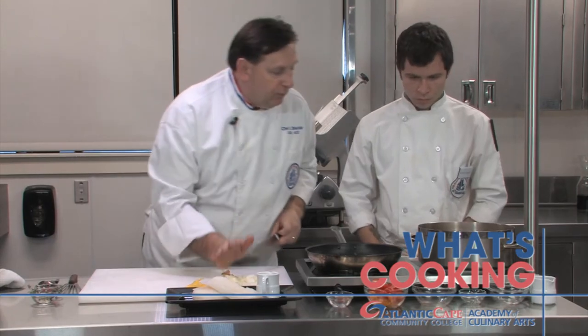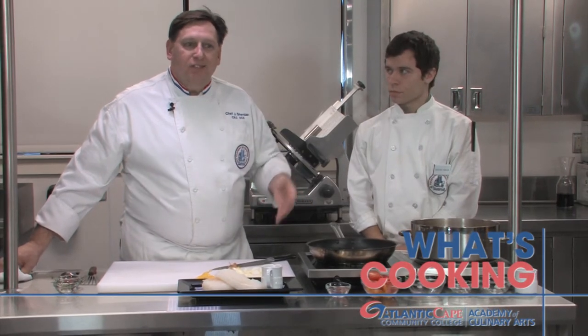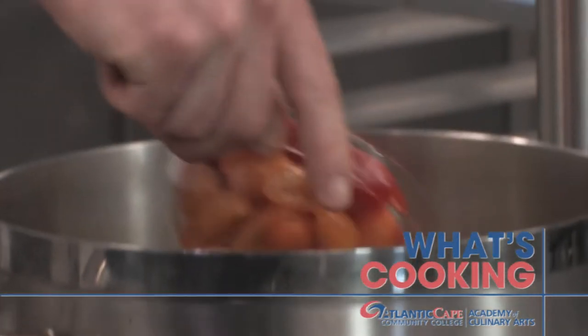Next up, after we've let that sweat out — which means we're going to let it cook gently, releasing its liquid without adding too much color — we're going to add some halved grape tomatoes, both red and yellow.